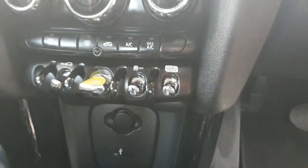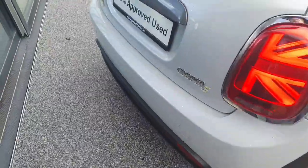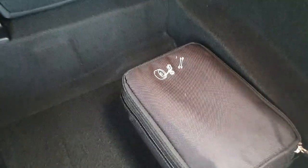Over here we have our drive modes along with a few driver controls. Popping around to the rear of the vehicle and opening it up, we have quite a lot of boot space. We have our tire kit here along with our med kit and charger cable. The boot is quite deep so there is a fair amount of space back here.